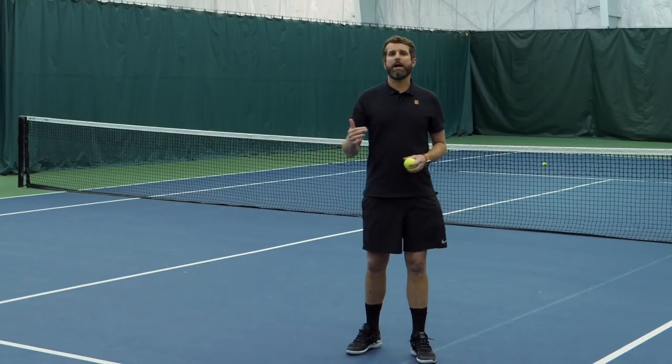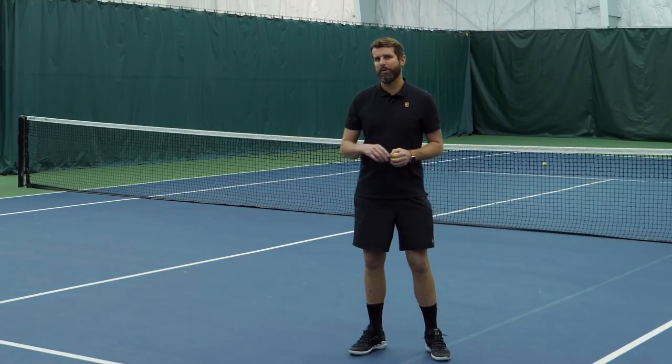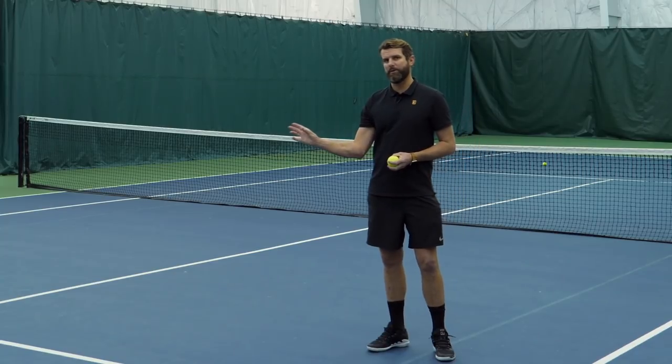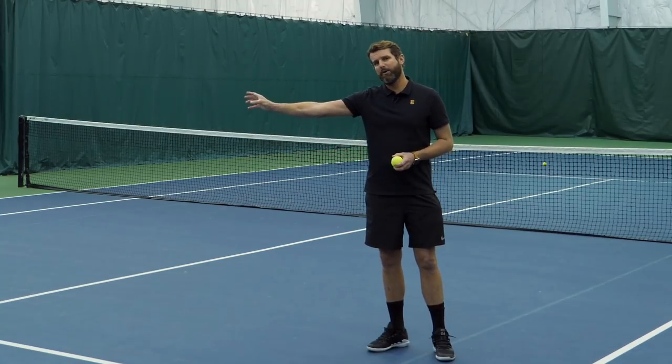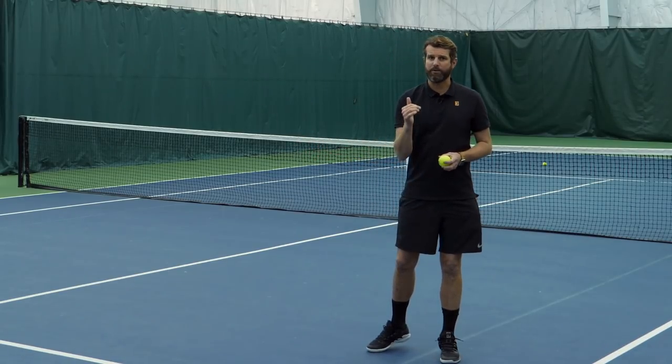We've got Scott joining us and we're going to practice tracking the ball. As you've noticed, we don't have tennis rackets — all we need is a tennis ball. Really, any ball can work for tracking practice, but a tennis ball is preferred. One of the major things to focus on when Scott goes to catch the ball is keeping his elbow in. This demos what your forehand would feel like. If you're reaching out for the ball, you're going to be out of your strike zone. So catching the ball with the elbow in ensures we're tracking to the correct strike zone.